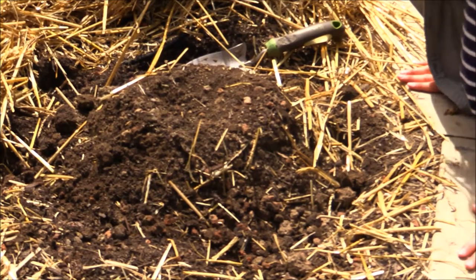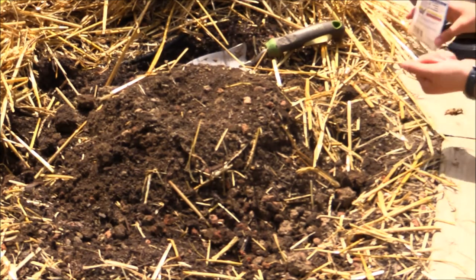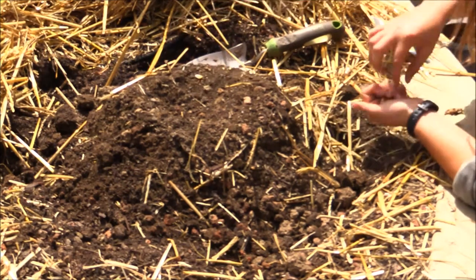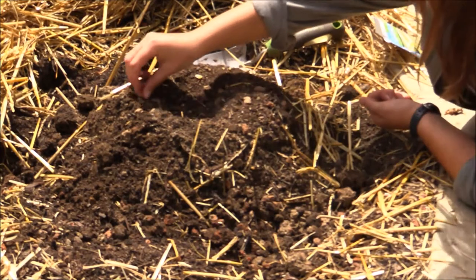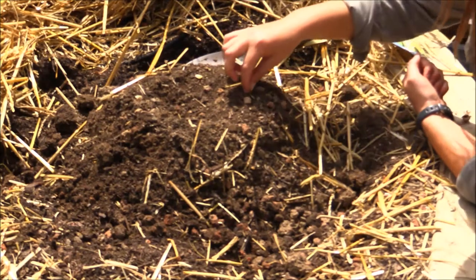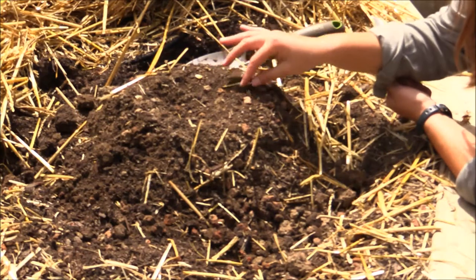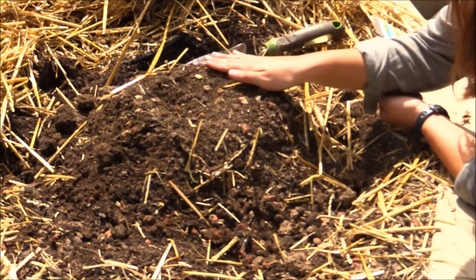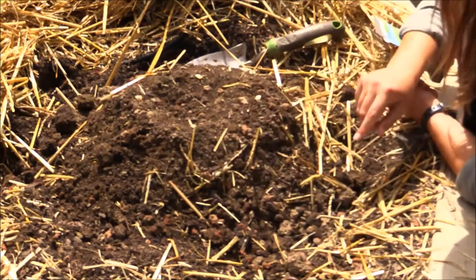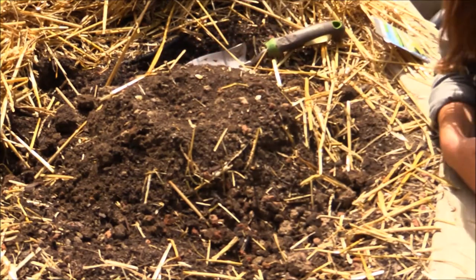Now that you have your volcano you can add your seeds. We're going to put four seeds into this mound and we want to make sure they are far enough apart from each other so that when they grow they're not crowding each other out. Put your seeds about six inches apart — for you that's probably going to be the length of your hand — and put them in a cross pattern so they make an X.